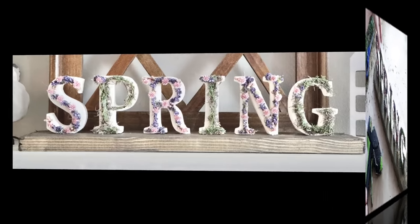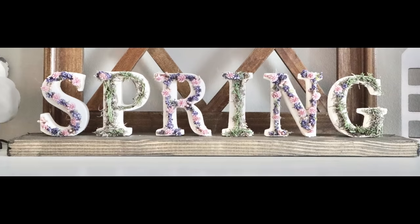This is what the piece looks like all finished. This is the perfect tabletop, shelf, or mantel piece. I think it is so pretty and it was super easy to do.